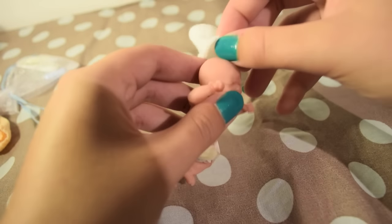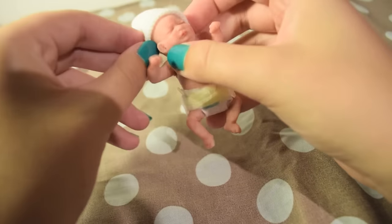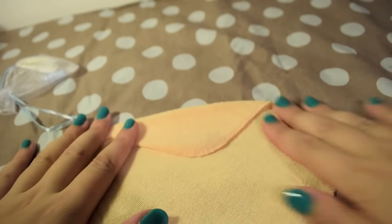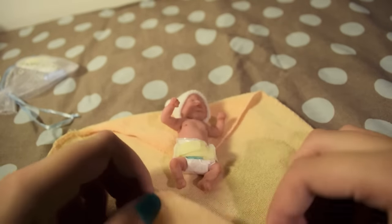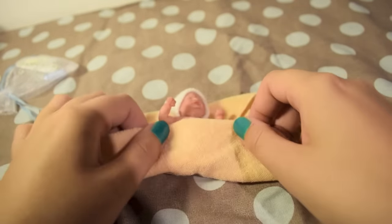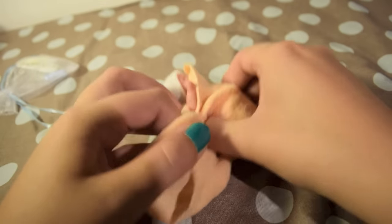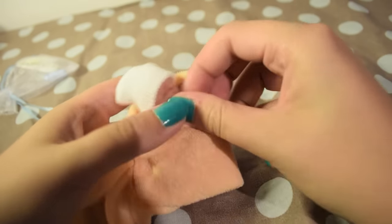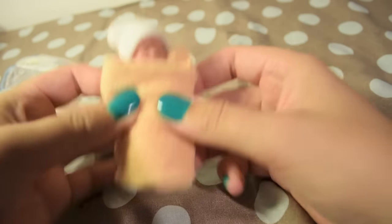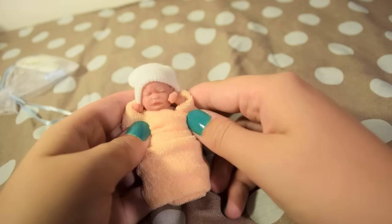And then let's put his hat back on. Let's swaddle him up. So here is Rylan.